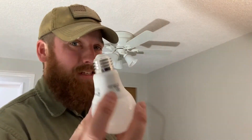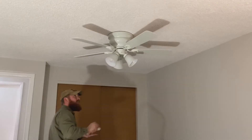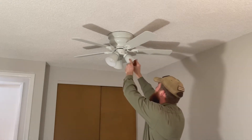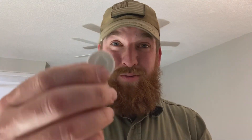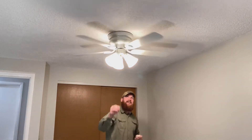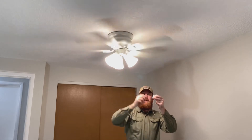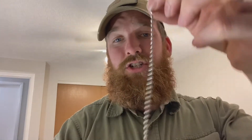Next up are the light bulbs, which are just as easy as putting them in the threads and turning them in. Then your last thing is your pull strings — one is for the fan and one is for the light, and you can tell which is which by turning the light switch on for the first time and seeing if your work works. You stick one of the balls from the chain into that slot and pull it forward and it'll click in place, and you can adjust them as long or short as you want.